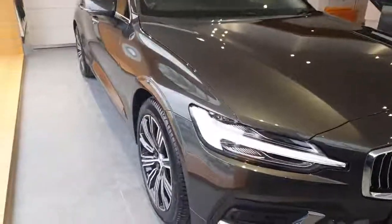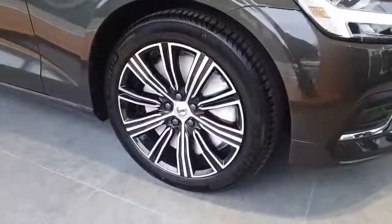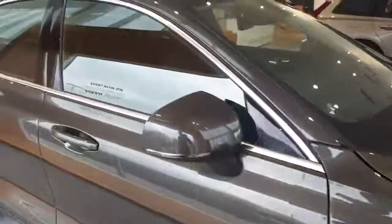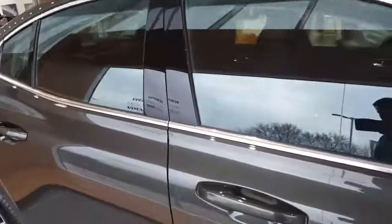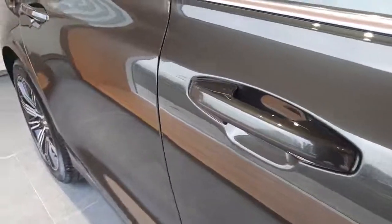The car comes with all the usual Inscription aspects: a full memory driver's seat, the alloy wheels, and the chrome window surrounds. Being the Inscription trim, you can also see on the door handle that this is a keyless entry vehicle.